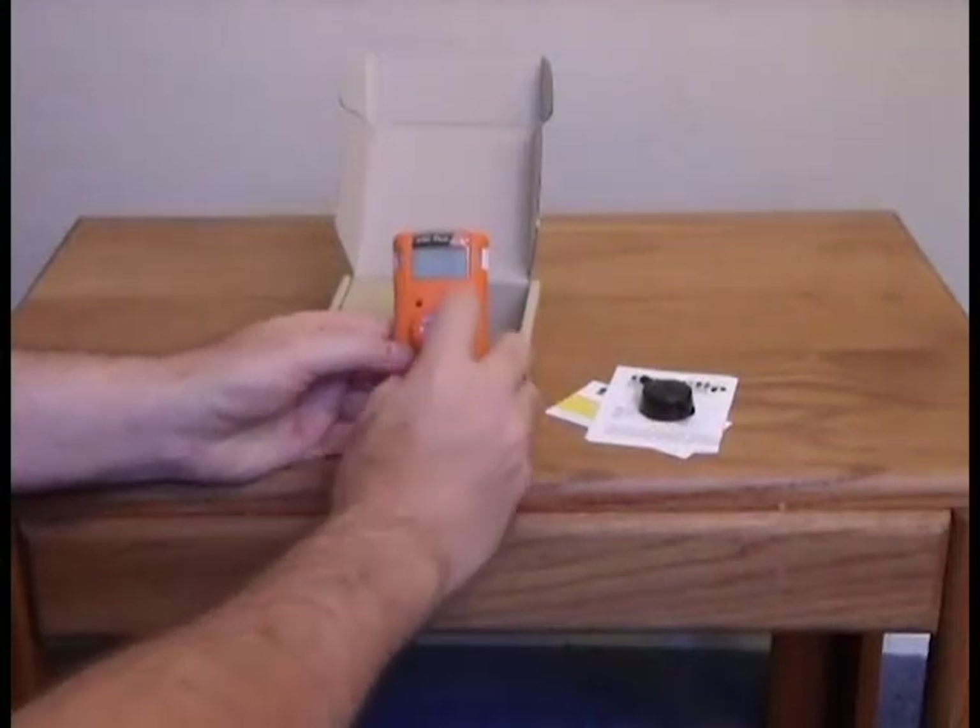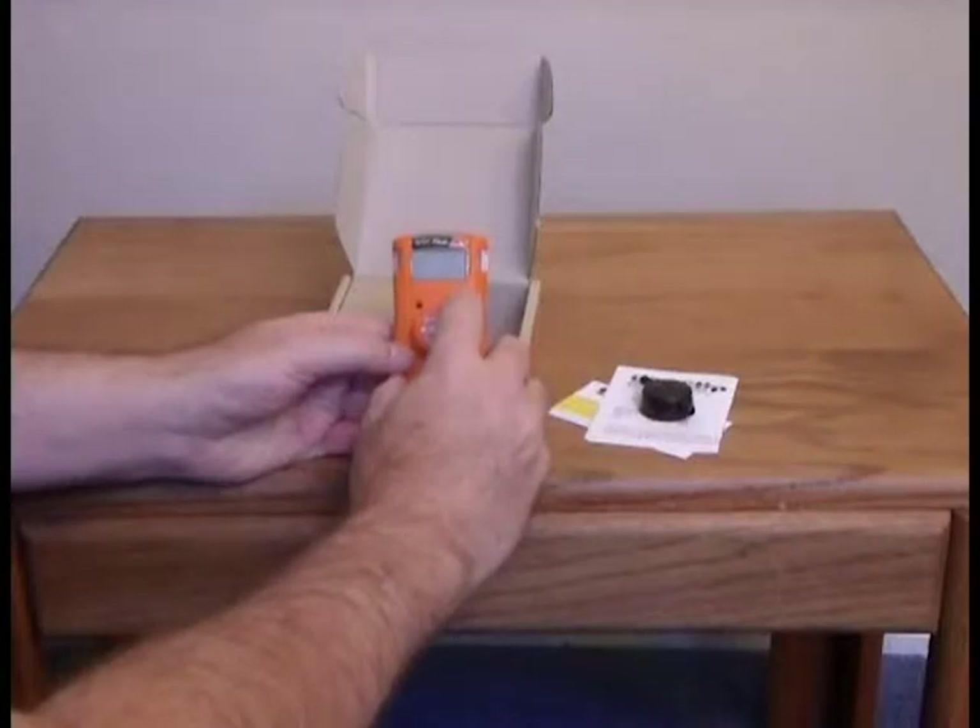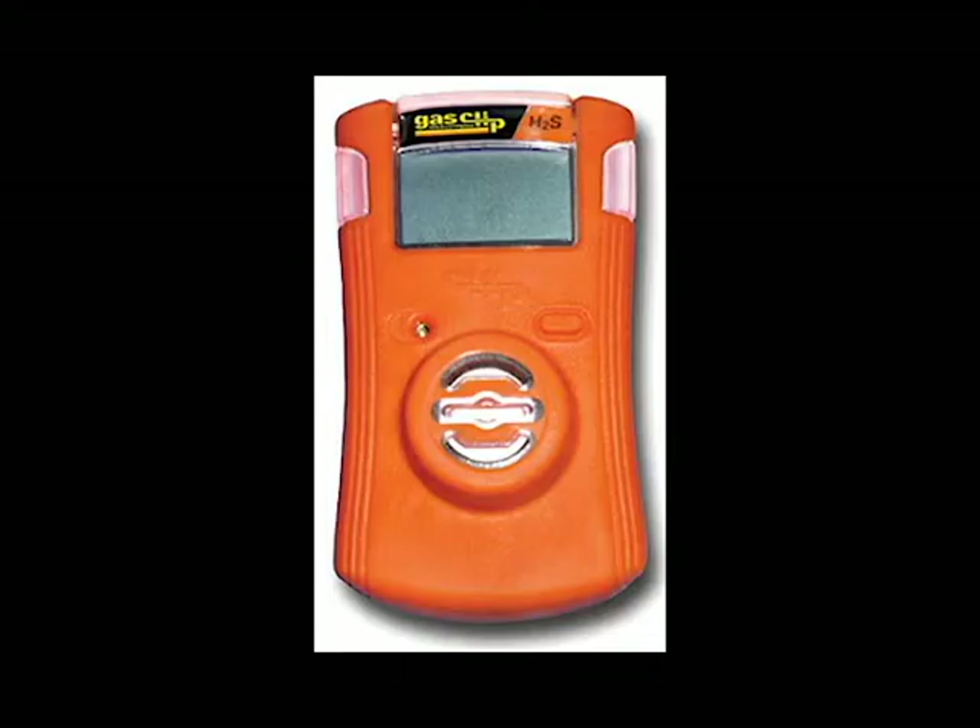To activate your unit, push down on the power button and hold it down for a full five seconds until you hear an initial beep. If you release the button before the unit becomes activated, it may seem like it's not working, so make sure that you hold the button for a full five seconds. Let's activate this unit — five seconds can seem like five minutes when you're waiting for something to happen.